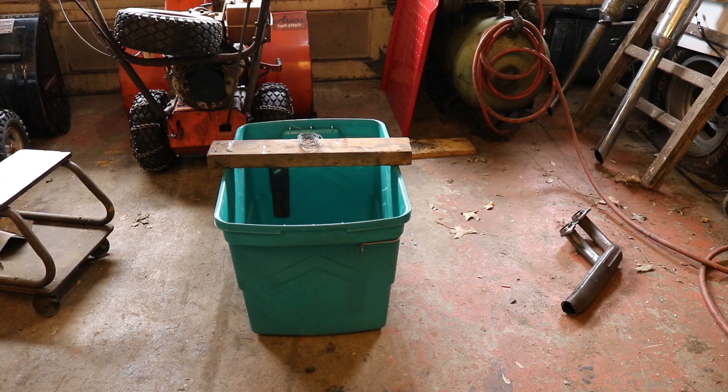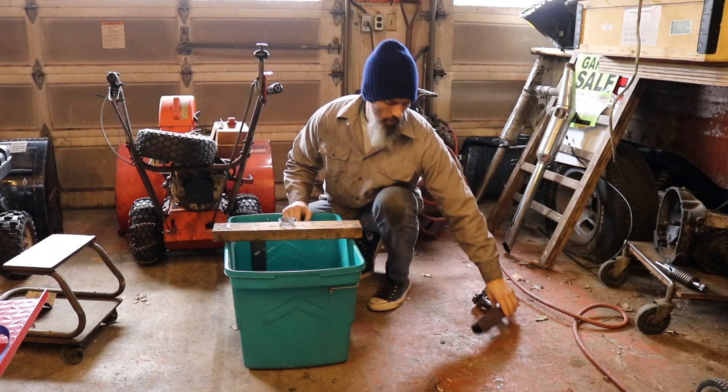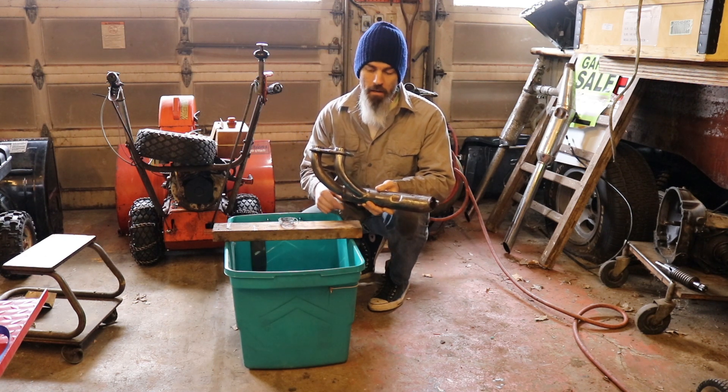Today on Hoopie Doodle, we electrolyze some stuff. Specifically, we're going to electrolysis this and remove all the rust off of it, and from inside it. Which is exciting.